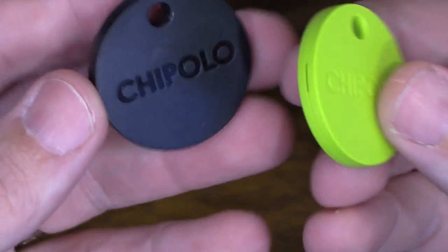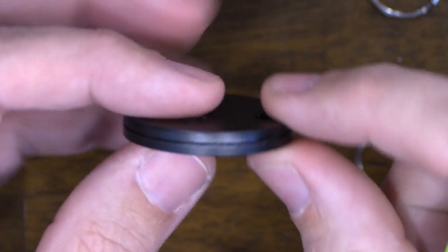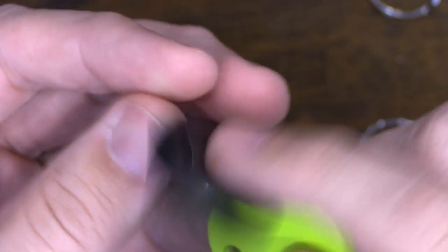It also feels a tad heavier. Unlike the Chipolo Classic, this unit is sealed — you cannot open it and change the battery. It comes with a one-year non-replaceable battery, very similar to the Tile. I'm not quite sure why they switched from a replaceable battery; maybe to boost revenue. I'll put a comment below once I find out about their replacement program.